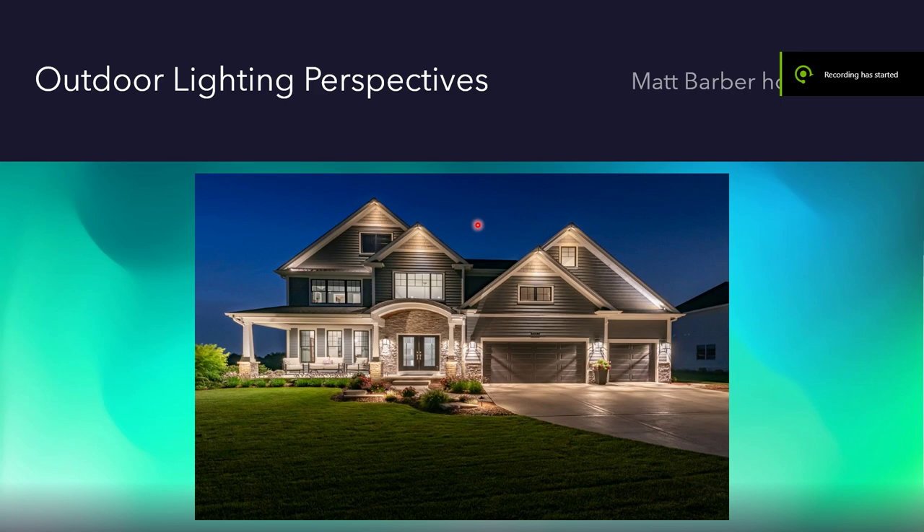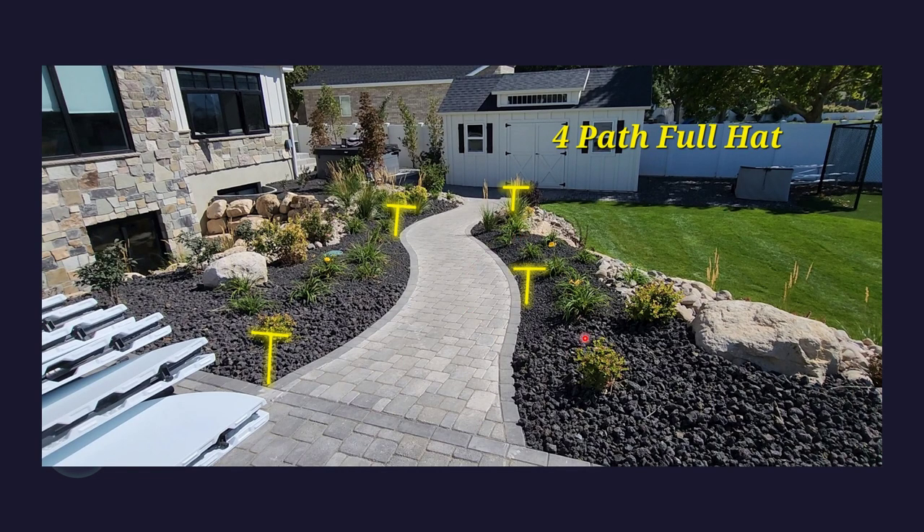Hello Matt, this is Fernando with Outdoor Lighting Perspectives. This is a video for your design on your landscape outdoor lighting for the back of your home. As we come in on the left, we have four path lights in this walkway. Remember, each of these lights gives you a six-foot diameter in lighting.